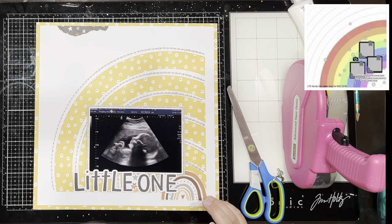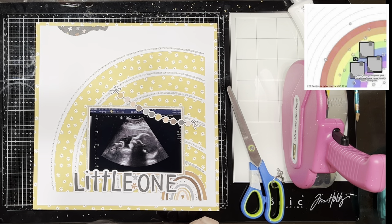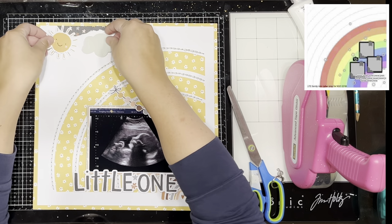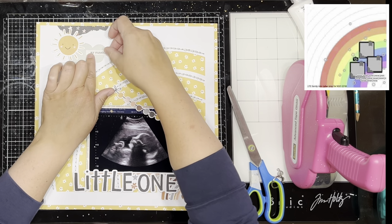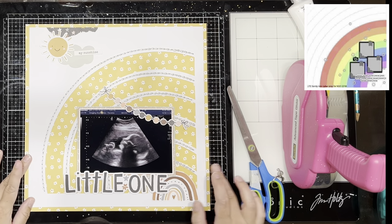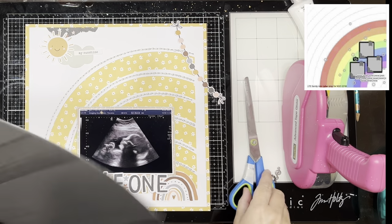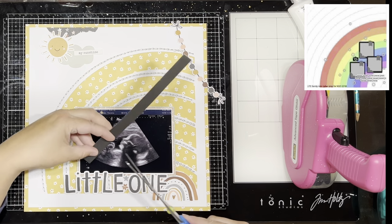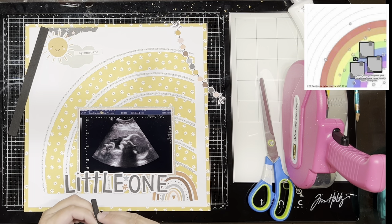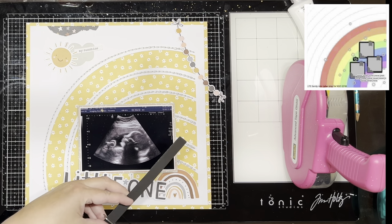Now I actually used the page pieces. Simple Stories released this small ephemera pack where they make a double page layout on the back using Simple Pages page templates so you can create a layout following the template. I didn't — I just used the embellishments, and I basically used the whole pack of those. The only thing I didn't use was the tag, and in hindsight I totally should have just put it on.